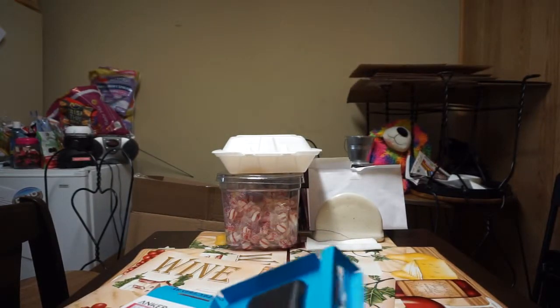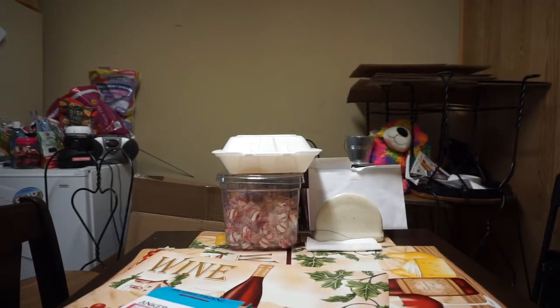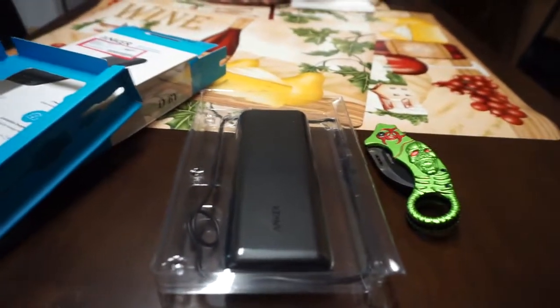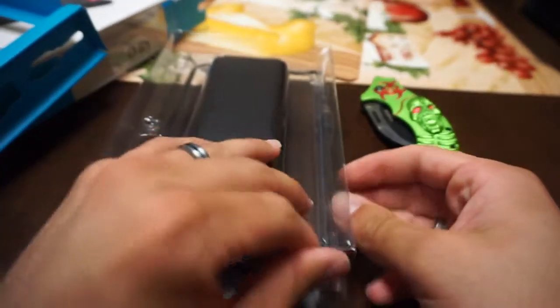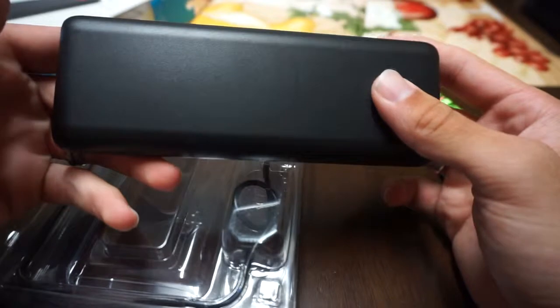There's a quick start guide in there — this is what you get. You got the main battery kit right here, and the input is micro USB — micro USB 3.0 to charge.